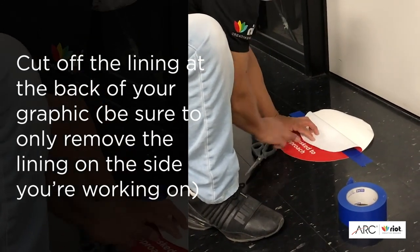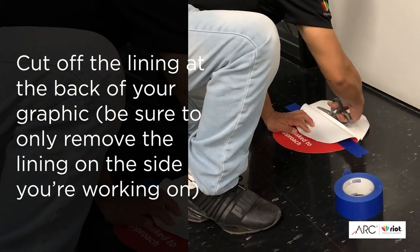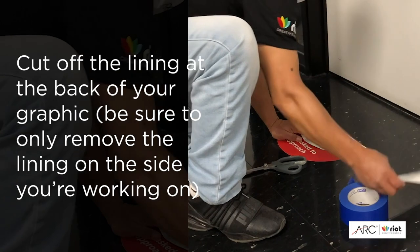The layer he's going to cut off is the liner that lays over the adhesive backing. He's going to remove that.